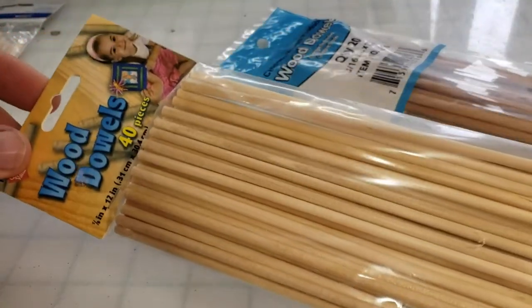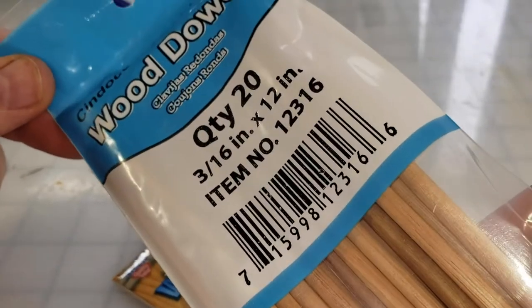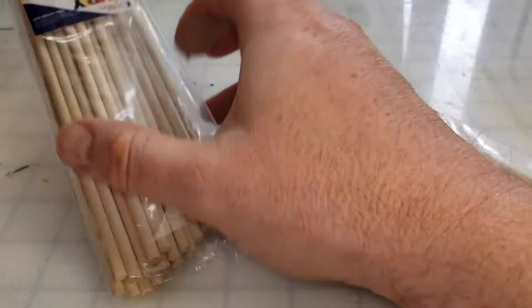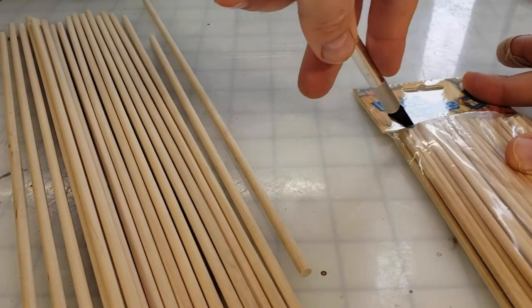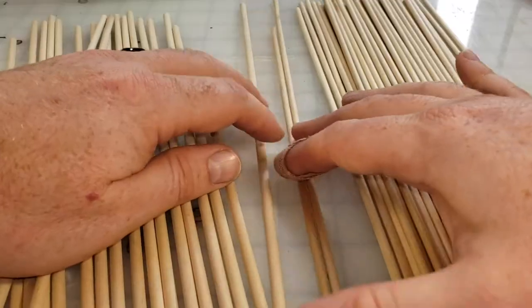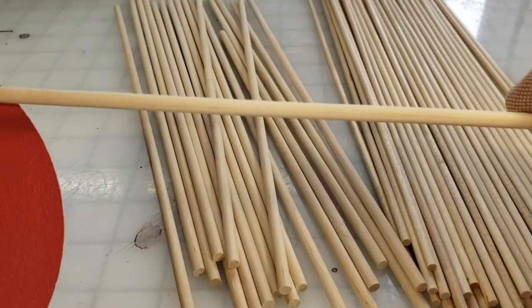I bet you think I used tons of wooden dowels, and you're only partially correct. I used only two packages of wooden dowels: a package of 41 eighth-inch dowels, and a package of 20 three-sixteenth dowels.